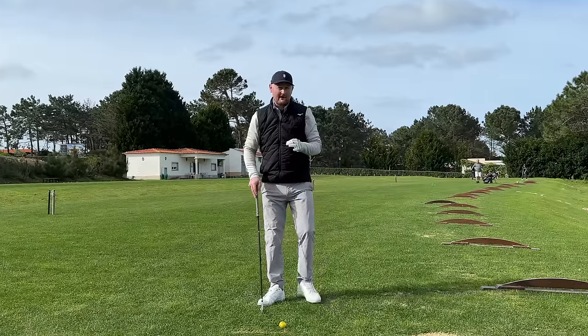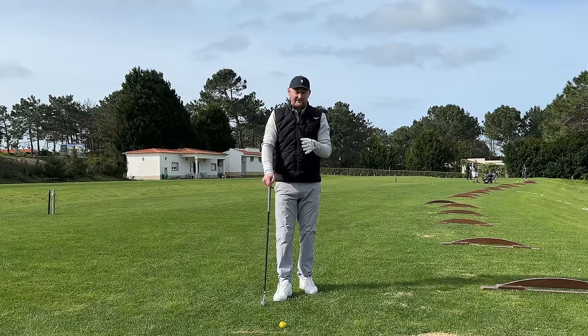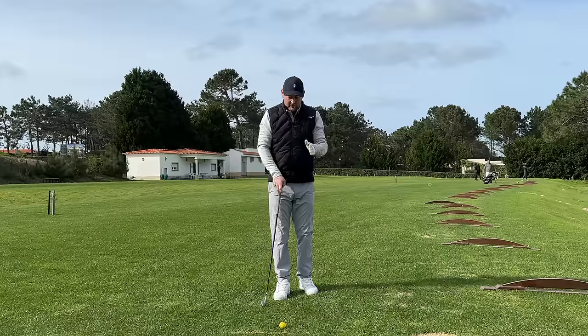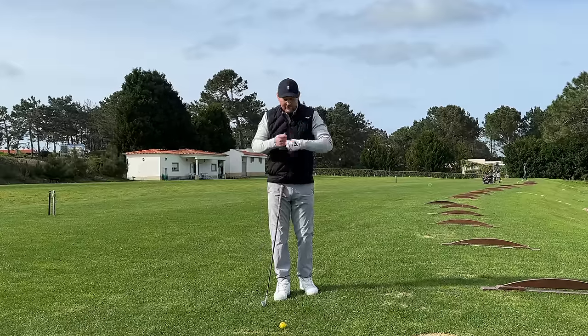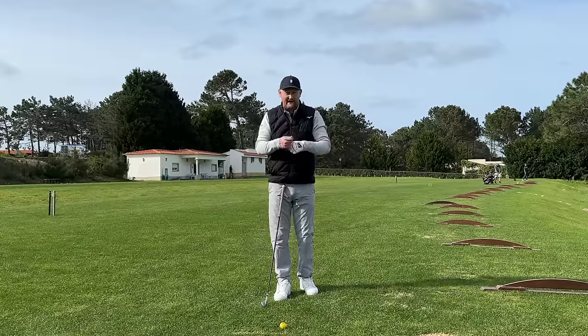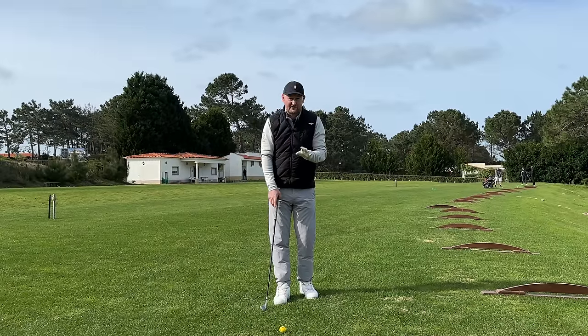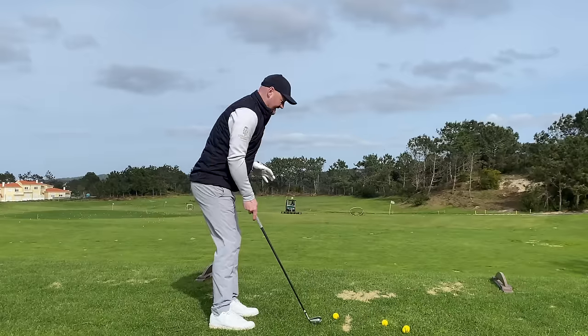The drill I want you to do — to get your golf swing working at the right time, get all the functions firing correctly, and actually create the proper strike — is a really simple little pump drill, and it goes something like this.